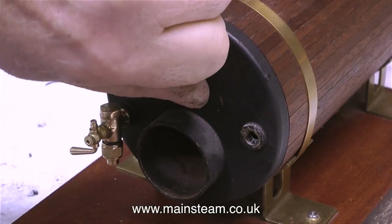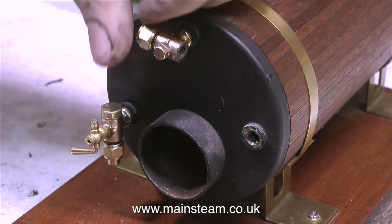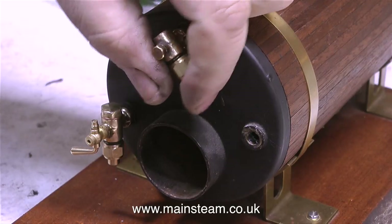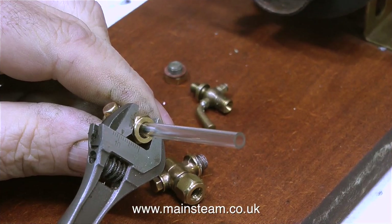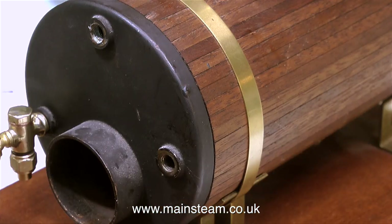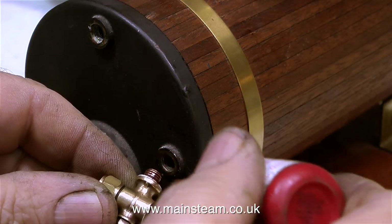After wiping away some PTFE tape residue with my finger, I removed the top fitting. The previous water gauge was fitted into the boiler bushes using PTFE tape, but I don't use that. The first part I need to add to the water gauge is the piece of glass tubing — here I'm checking that the glass tube is the right size for the fitting. I don't use PTFE tape; I use Loctite 542, and here it's being applied to the threads.